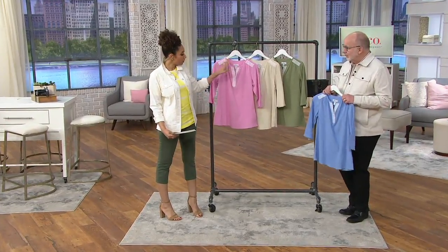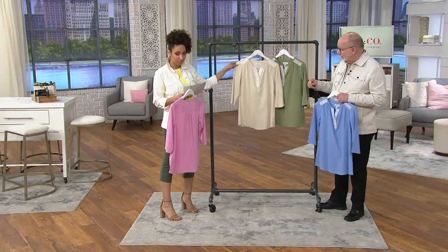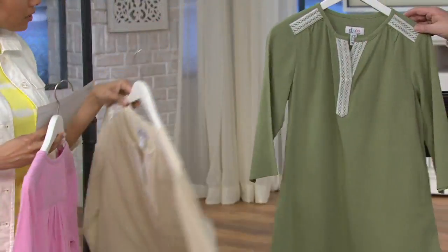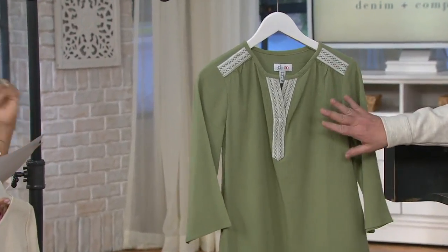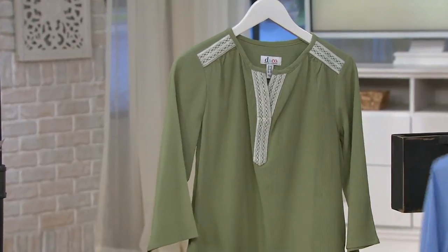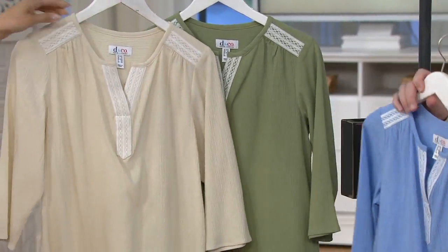Your other colors, including this antique blush, will be New Stone — I love that. Here is your moss, which is really sort of a light olive — pretty. And then you have fresh blue, available double extra small through 2X in your fresh blue. Sizing runs double extra small through 2X.